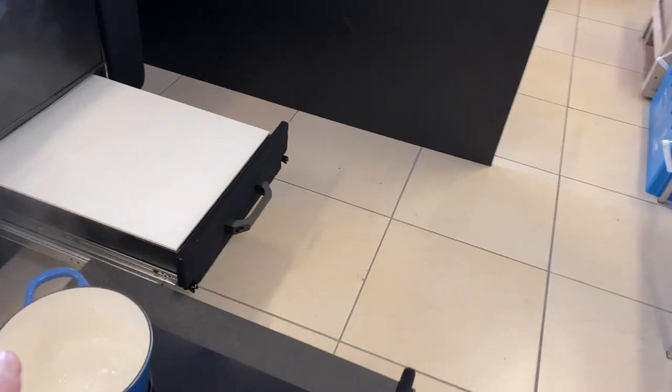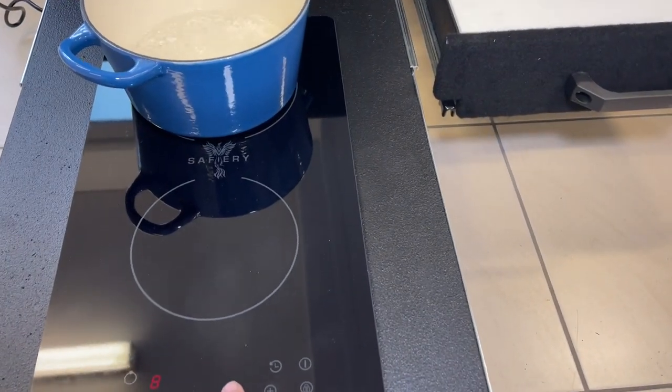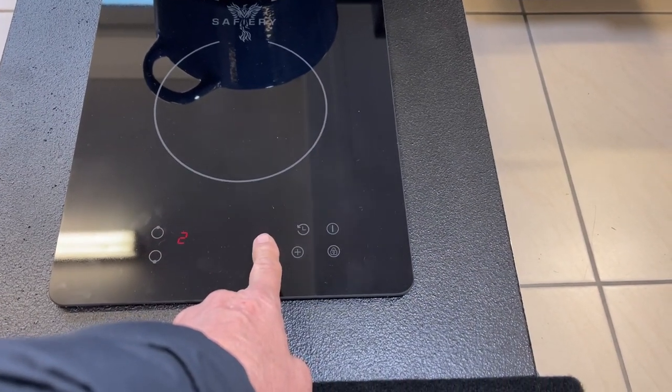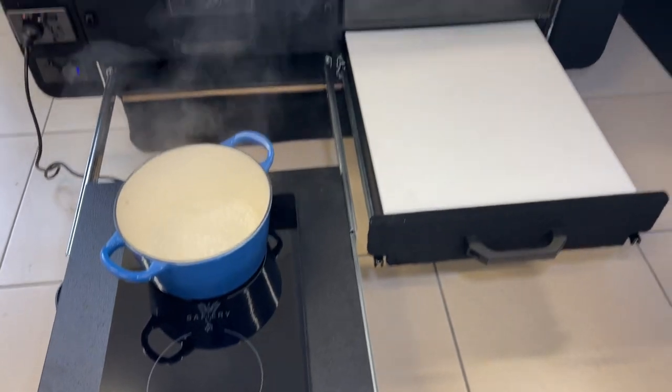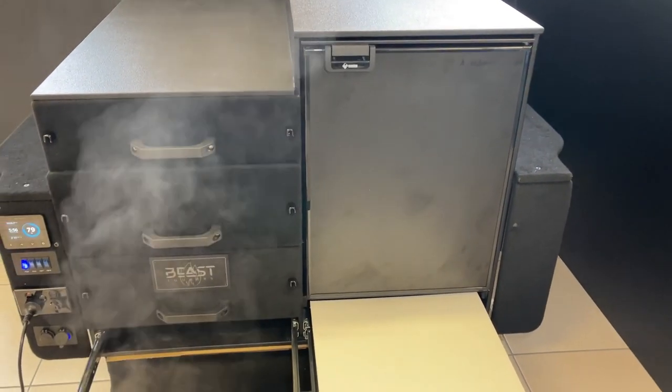There's the induction now boiling away, which I want to turn down. I simply touch that button there — you can see the numbers going down — quite easy to do, and then just turn it off, and it comes up as off.